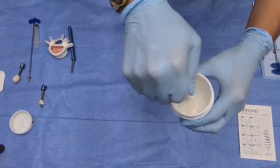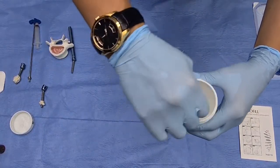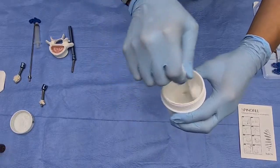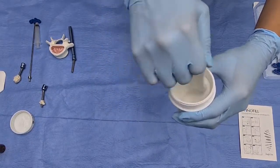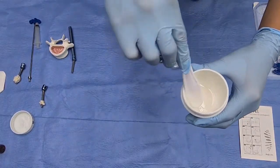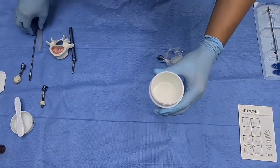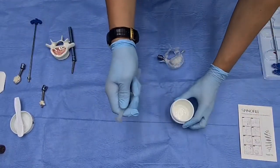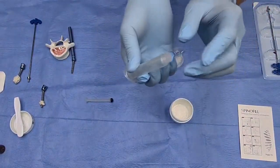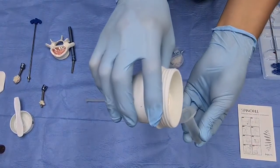It's still hard to reach maximum consistency. I think we are ready to use it in a syringe. First we have to close this side with your finger because the cement is still very liquid.